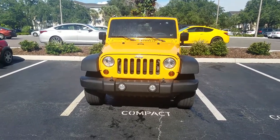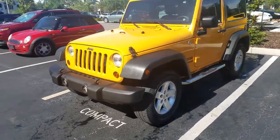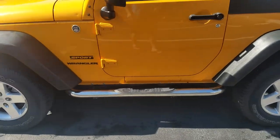Hey, how's it going everyone? I just wanted to make a quick video of the Jeep that I'm selling. This is a 2012 Jeep Wrangler Sport. It's pretty much base, but it's got a few features like the running boards down here.